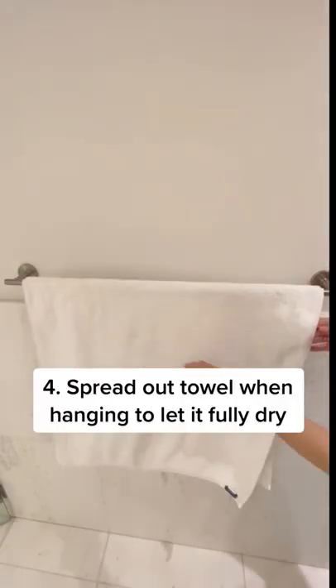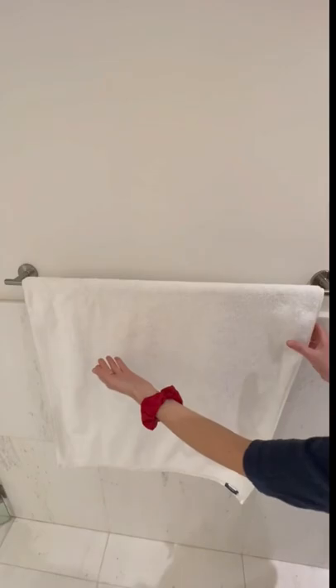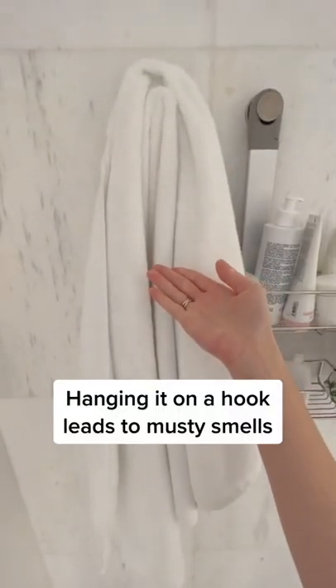Always spread out your towel to allow it to fully dry after every use. Hanging won't allow it to fully dry.